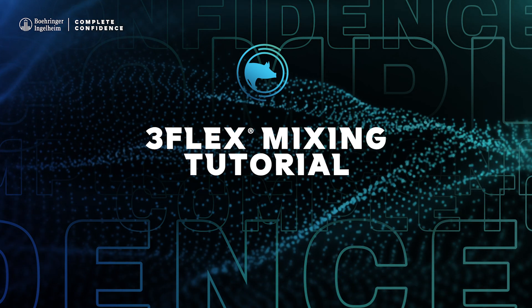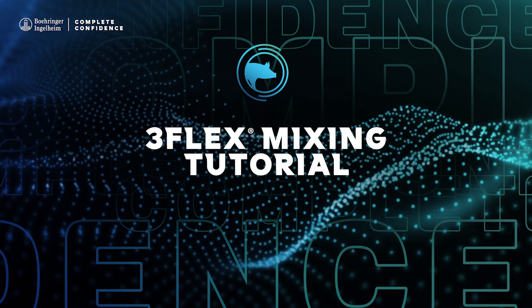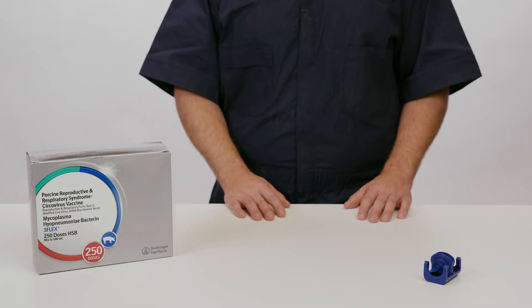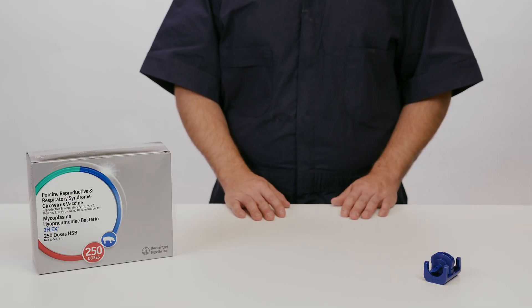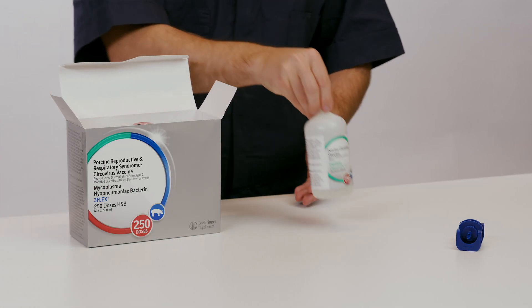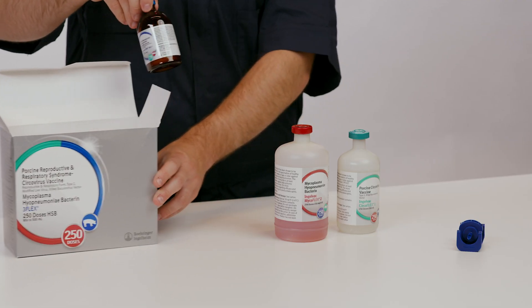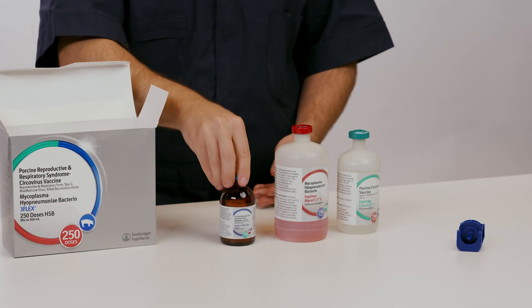Welcome to the 3Flex mixing tutorial video brought to you by Behringer Ingelheim Animal Health. To begin, make sure that you have a vented transfer spike along with your 3Flex box, which includes one bottle of each IngleVac CircoFlex, IngleVac MycoFlex in a headspace bottle, and lyophilized IngleVac PERS MLV.